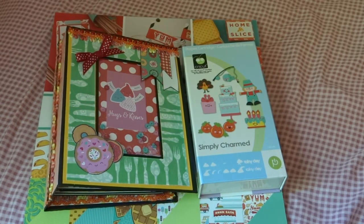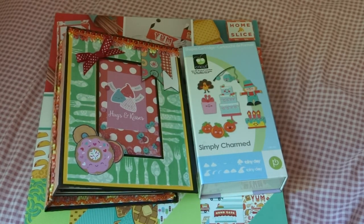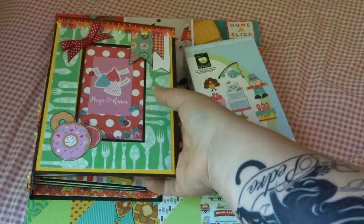Hi everyone, how's it going? So I got this album done for you. It's called the Good Eats Mini Album. The reason I called it that is because of the paper stack that I used.